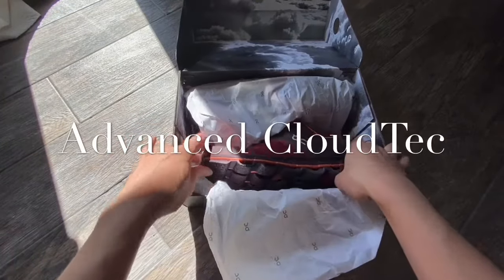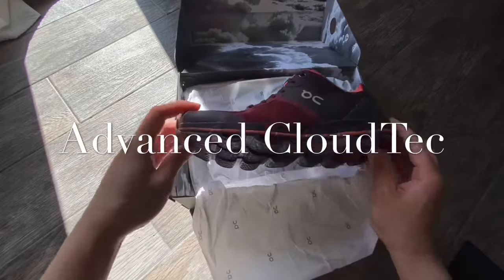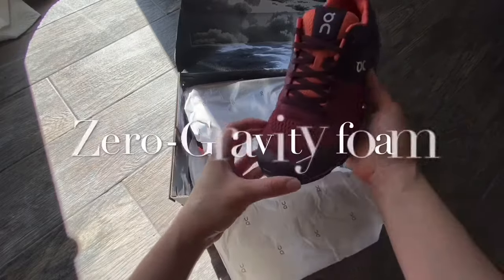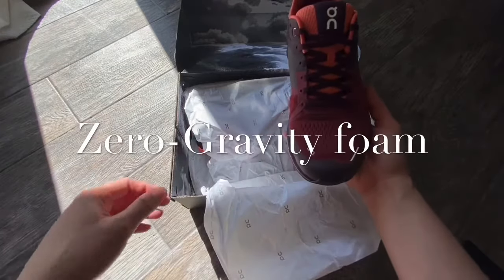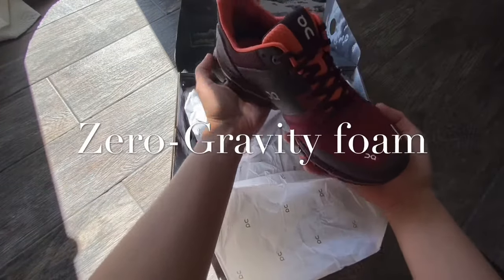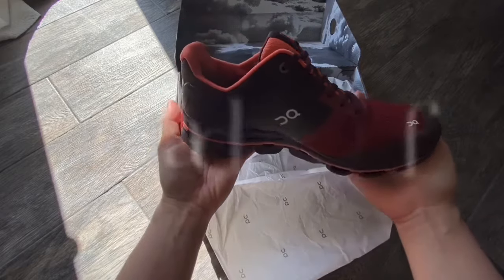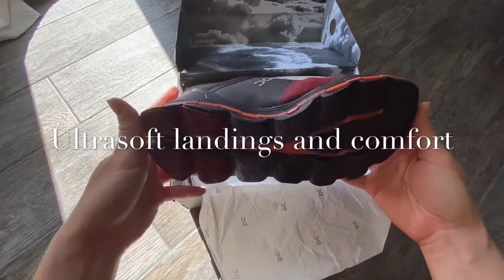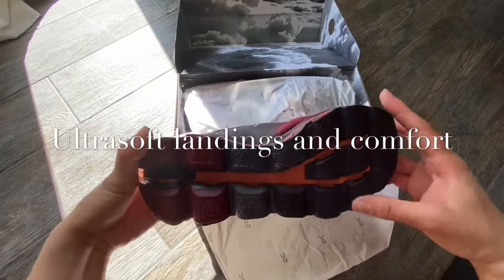The Cloudace has maximum cushioning, support, and speed for even the most demanding runner. It has advanced CloudTec technology and zero gravity foam which offers ultra soft landings and constant comfort. The cloud elements feature slightly different materials in the heel and the forefoot for more secure landing.